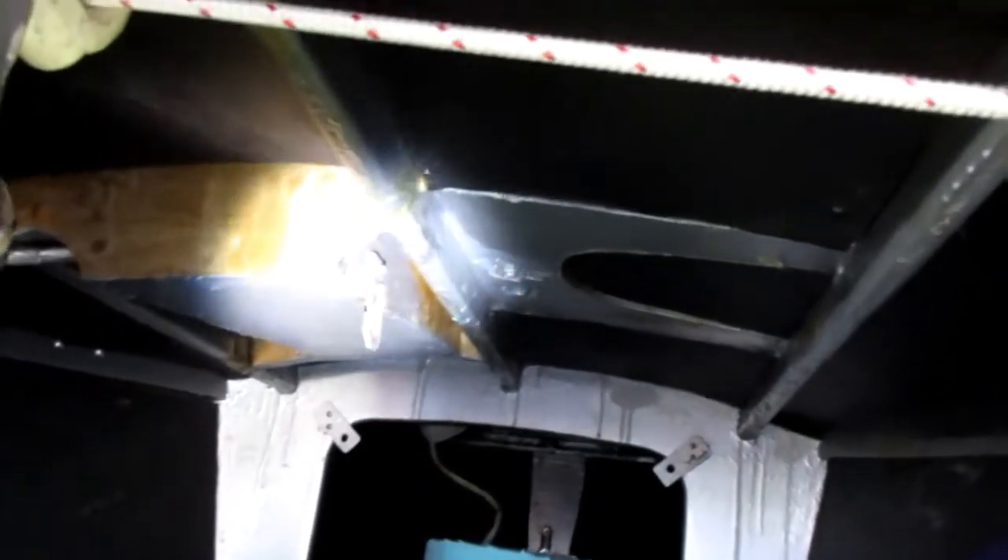I have anchor rope coming through a hawse pipe — I don't like the anchor coming inside the boat, too dirty. There's a little recess where the anchor sits, and a little copper tube drain that allows the sand anchor to lie flat.